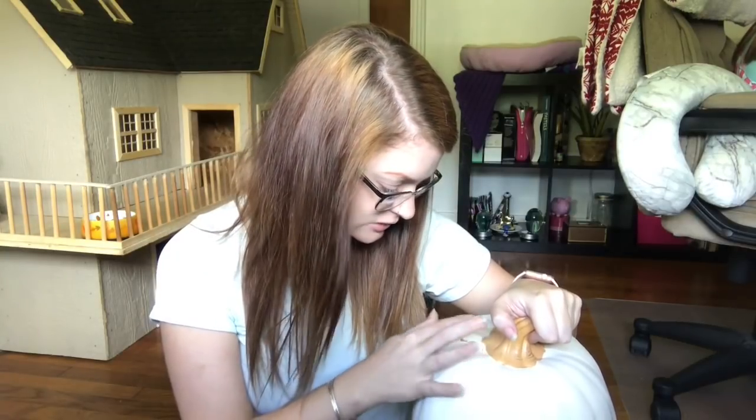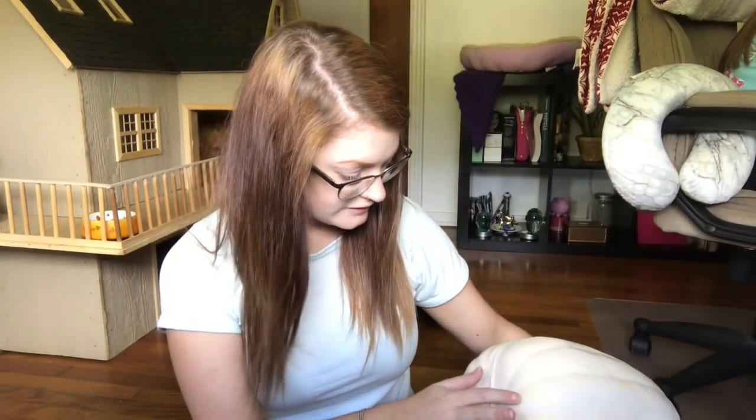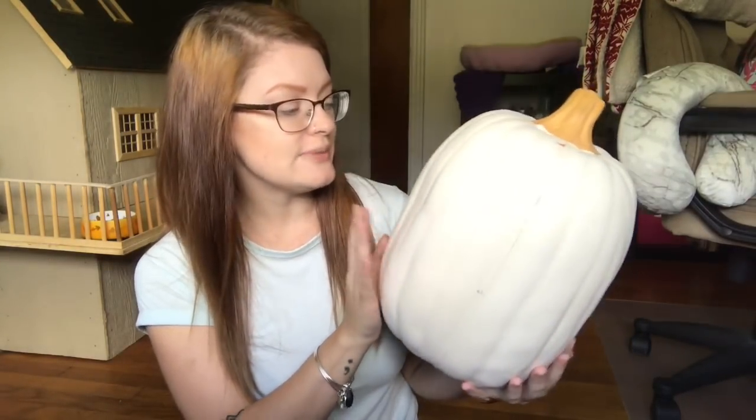It looks like someone already painted it white because the white's flaking off, so that's not good. I hope that when I paint it, it doesn't flake off anymore. The reason I'm painting it is it has a bunch of scuffs, dirty marks, and yellow marks all over it. I already have a white pumpkin sitting on my table and I'm gonna paint this one the green mossy color. I'm also going to make a garland for my dining room and a fall flower arrangement, so stay tuned. First I'm gonna paint this baby so it has ample time to dry.